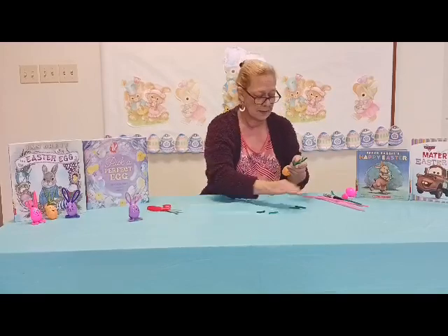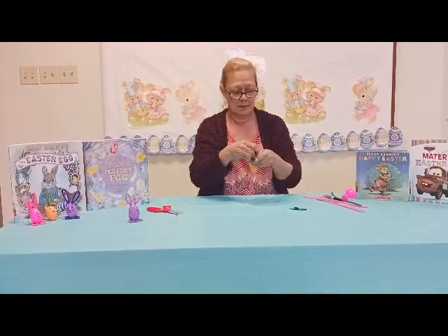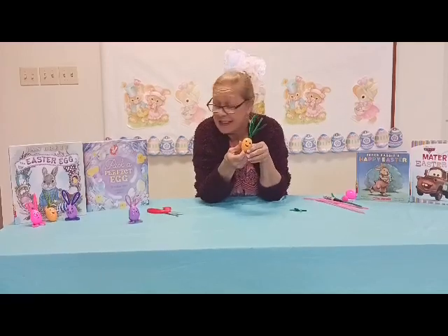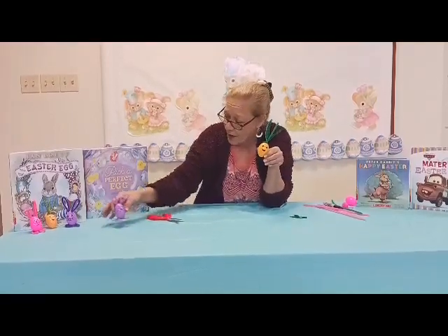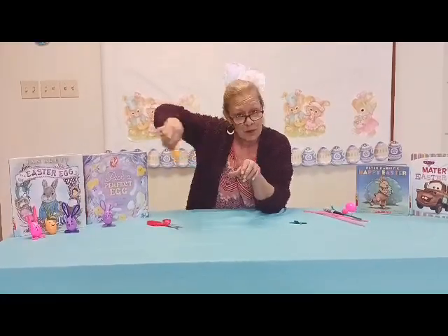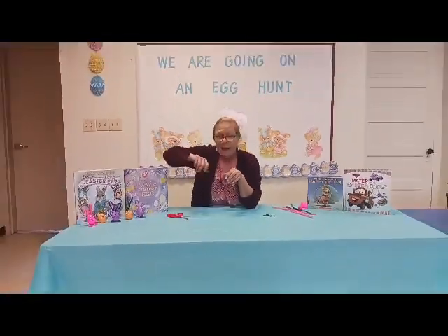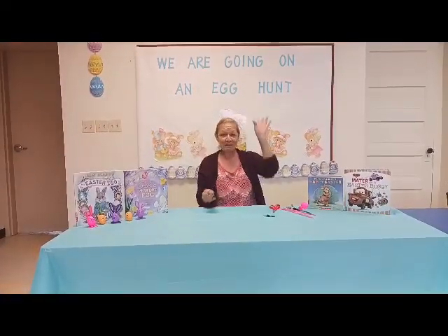And there's my carrot — that's all there is to it! Have fun making them, take a picture of what you make, and have a fabulous Easter everybody. Bye!